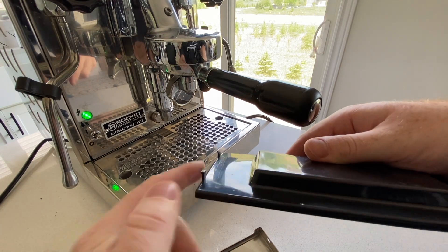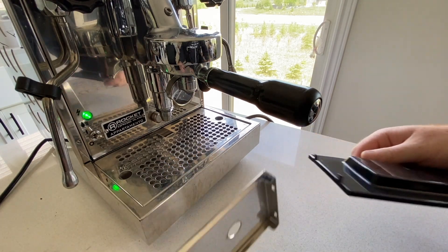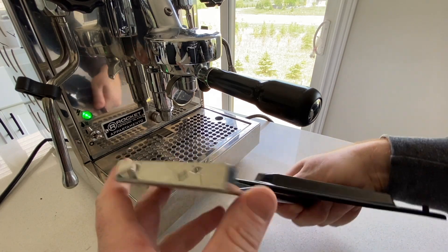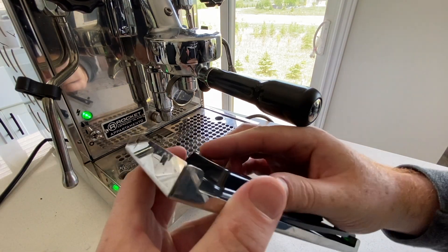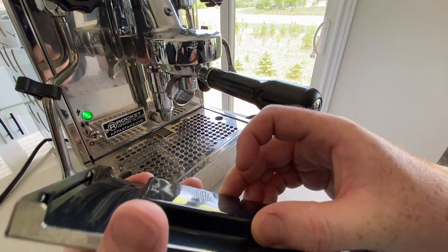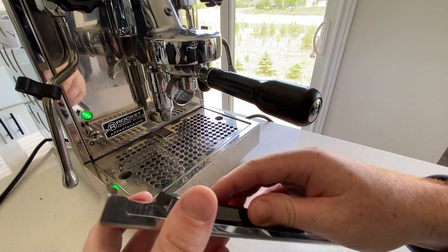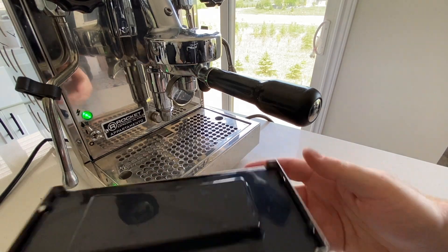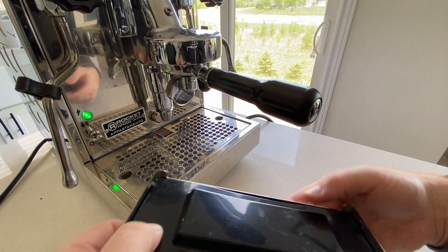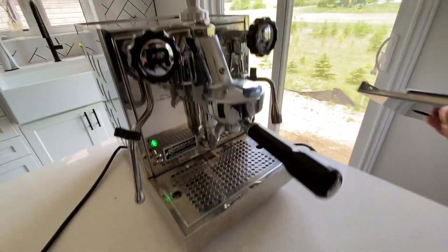The water tank itself is fine, but the lid feels a bit cheap given the cost of this machine, and it's really flimsy with these plastic tabs. They don't actually clip into the metal lid, and I'm not 100% sure if this is the way it's supposed to be or if there's something a little bit wrong with mine. Either way, it doesn't impact the performance or the ability for the lid to keep out dust or debris, so I haven't worried about it too much, but it does feel a little bit out of character for the rest of the machine.